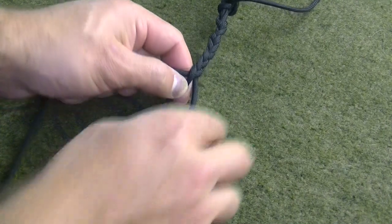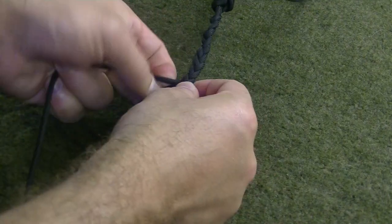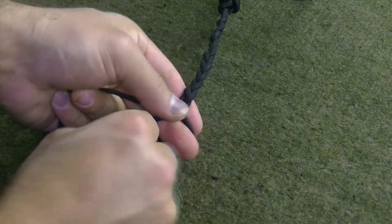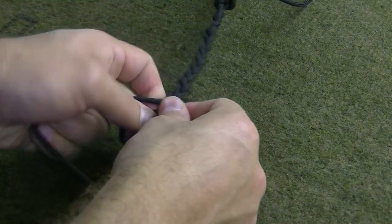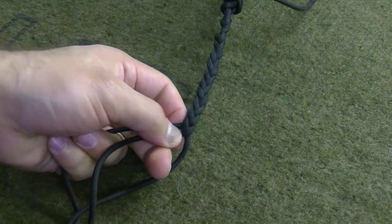Very simply, to do a three strand braid all you do is right, left, right, left, right, left and so on. Be sure that as you're twisting the strands you take up all the slack to get the braid as tight as possible.